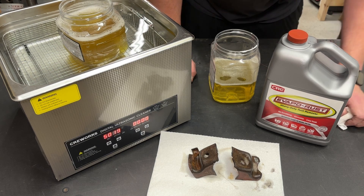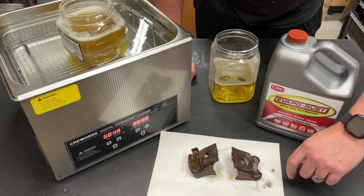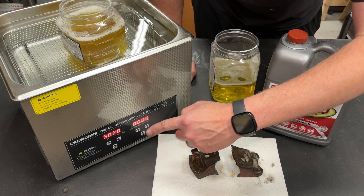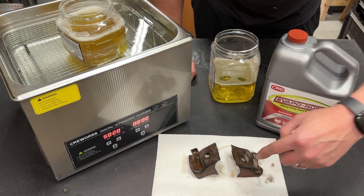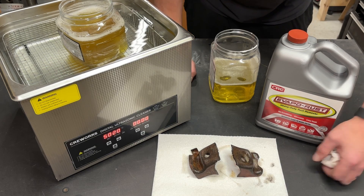I'm going to go ahead and throw both of these back in their specific containers. We're going to set this for 20 more minutes, let it go a little further, and see if there's a significant difference.